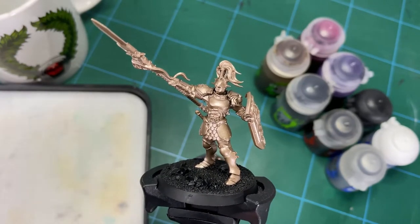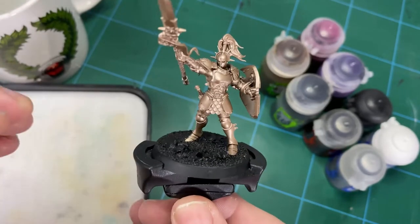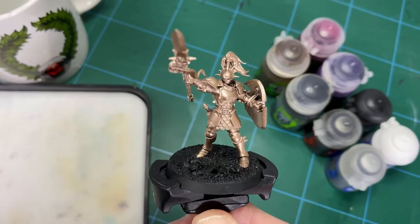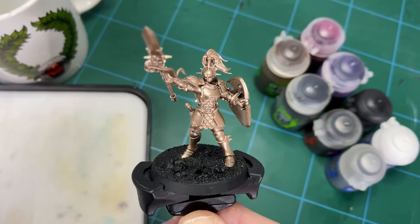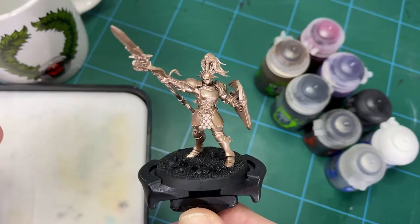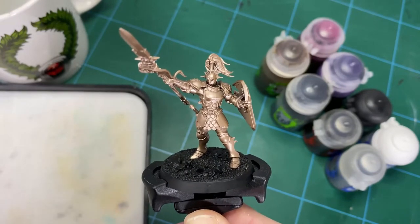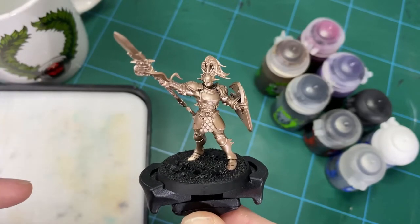Initially what I've done here is undercoated it black, done the base, and then sprayed it with Runelord Brass undercoat spray from Citadel. So we're using a spray to get the initial metal color down before we begin. Start with a black undercoat spray and then the Runelord Brass from Citadel, and from that we can start the process.